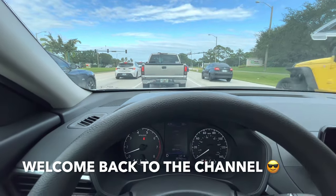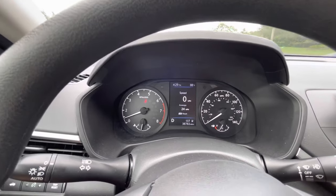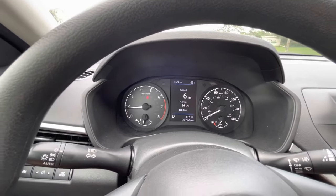Hey guys, welcome back to Fixin' It, and today we're gonna get rid of this annoying seatbelt warning beep on this 2021 Nissan Altima.